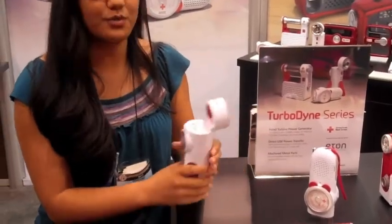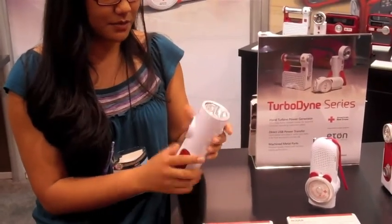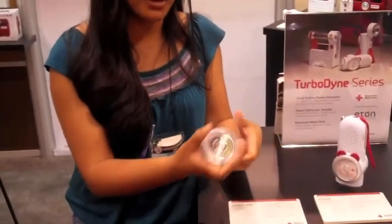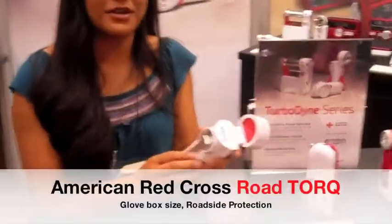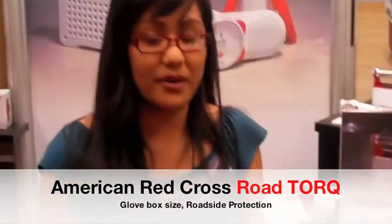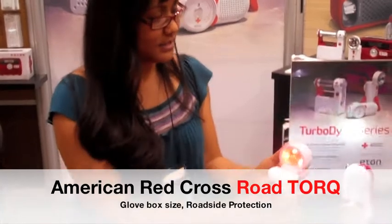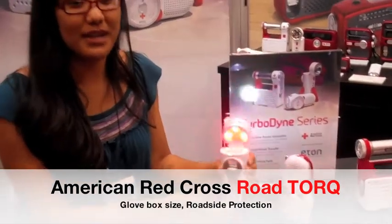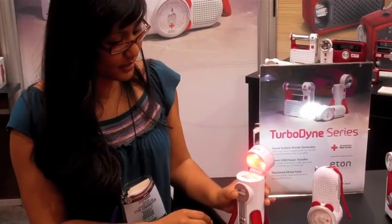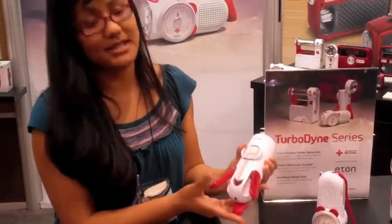The first one I want to show you right now is the American Red Cross Road Torque. It's specifically made for the car, so you stick it in the glove compartment. It's self-powered, so you crank it up for about one minute and you'll get 15 minutes of power. You have the flashlight and the flashing beacon to alert other drivers where you are on the side of the road. It also comes with a DC adapter for the car, so it's an extra charge that way.